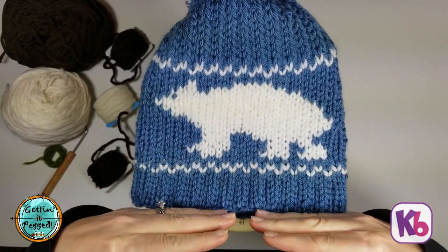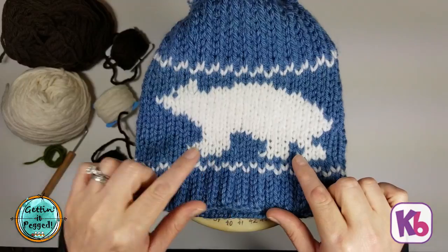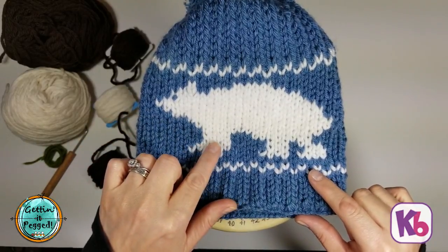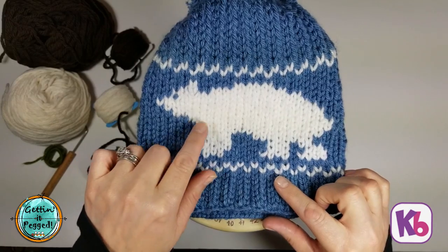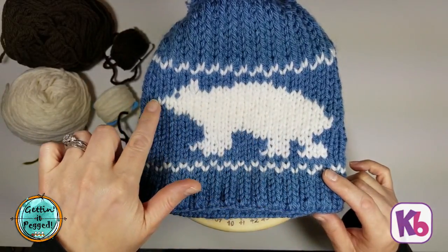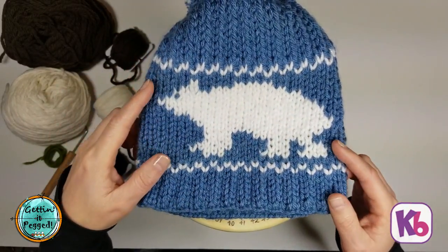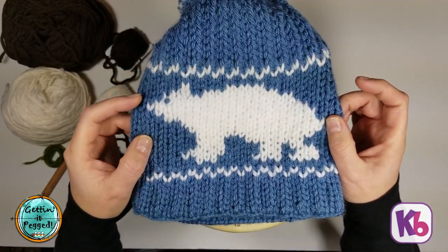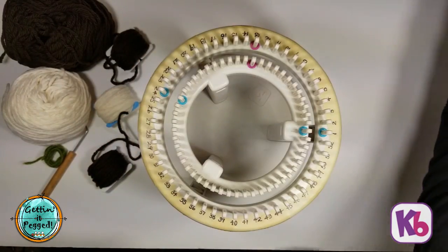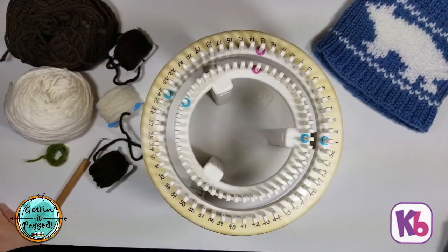Using separate bobbins creates a better line behind your design. You can see on the feet a little bit of blue behind them because I was carrying the main color behind while wrapping the pegs. Farther up in the bear, you can see really nice crisp clear white — that's where I started breaking up the colors with separate balls of yarn, which worked much better. We're going to go over how to make that work for your color work while using double knitting.